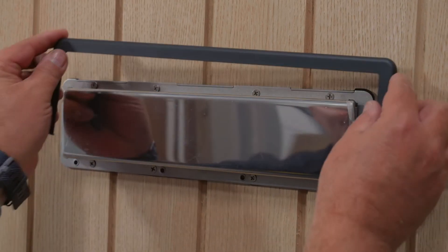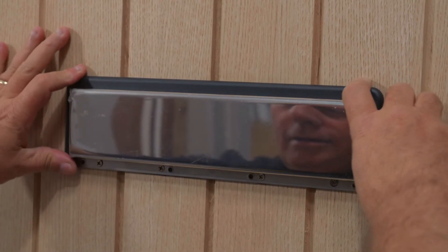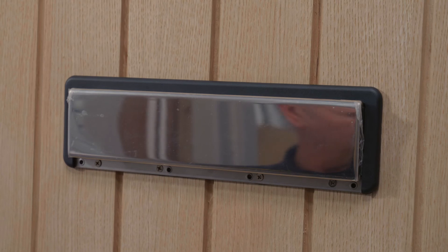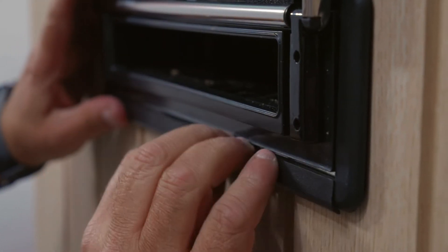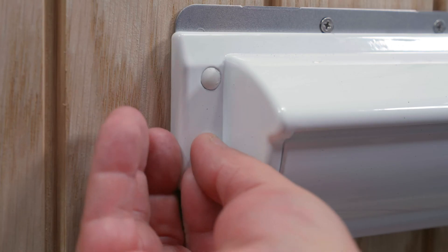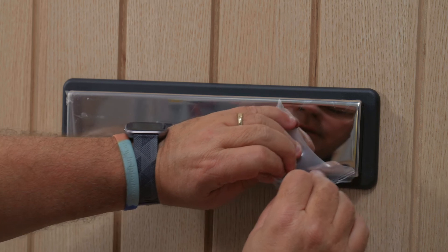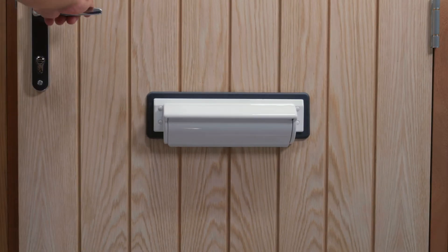On the external side of the door, slide the external cover surround over the external letter plate assembly so that it is aligned with the 3 reliefs at the top of the external plate and click into place. Align the external bottom cover with the 3 reliefs on the underside of the external letter plate assembly and click into place. Push four screw cover caps into place and remove the protective film. Your installation is now complete.